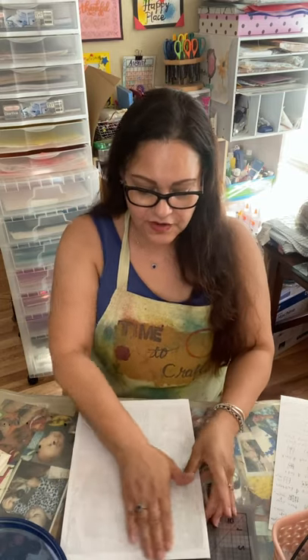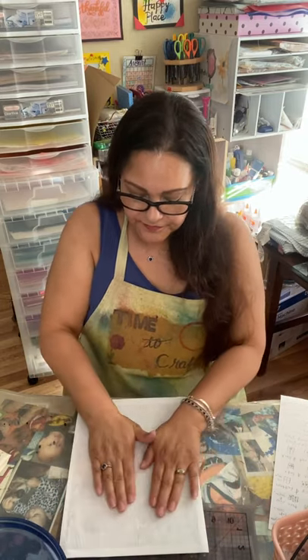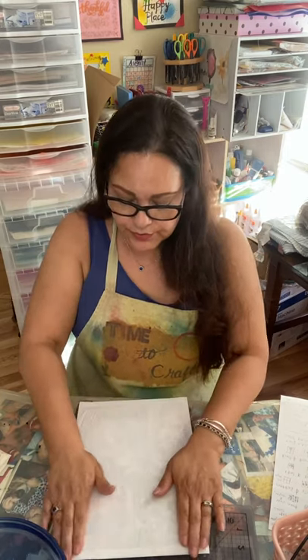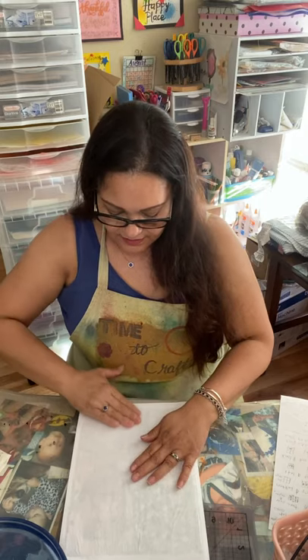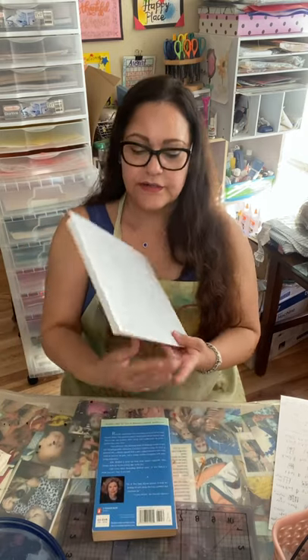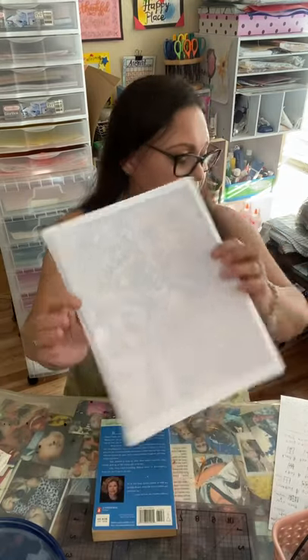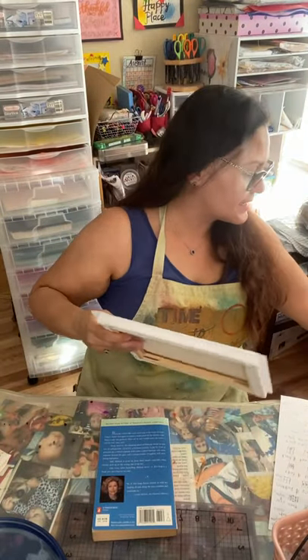And now this — it needs to sit overnight, so for about 24 hours, so that it can get on there really good. So I'm going to set it aside. And I put one yesterday, so here it is. There's still some wrinkles, but there it is. So let me put this one aside and grab the one that I did yesterday.